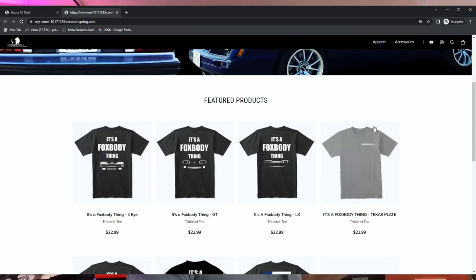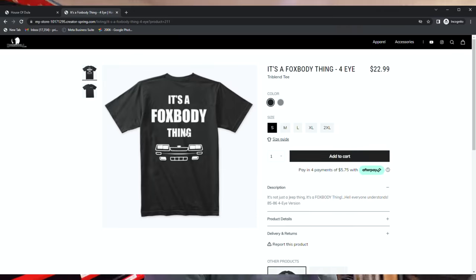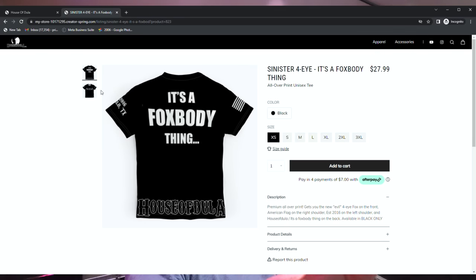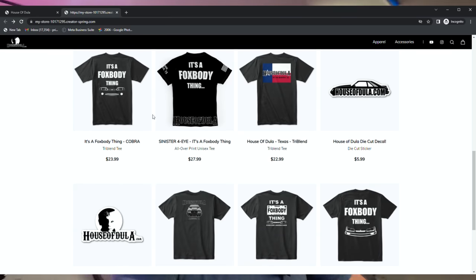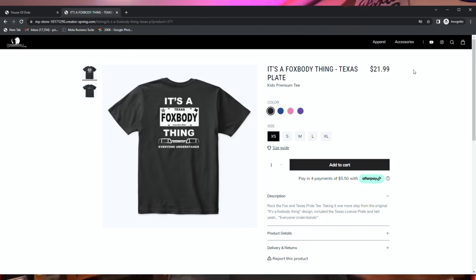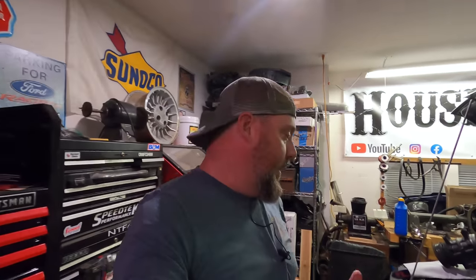The plan is to get the heads resurfaced and then slap on some Fel-Pros. The head gasket is literally a fuse — better it blows than my piston, motor, or rods. Check out howstodo.com — I've got some new t-shirts out there. Click on the merch: it's a Fox Body thing — t-shirts for all different models, LX, GT, Cobra, four-eyed, and sinister four-eyed. One of those is going to be mass-printed for Fox Fest coming up in May. Stay tuned, more to come — we'll see you guys next time, take care.